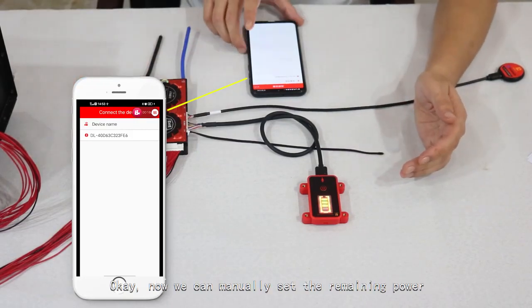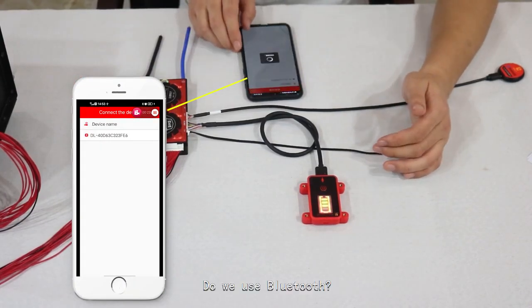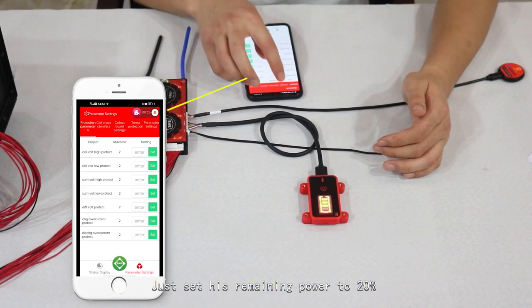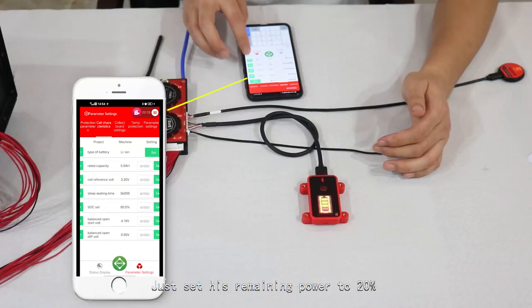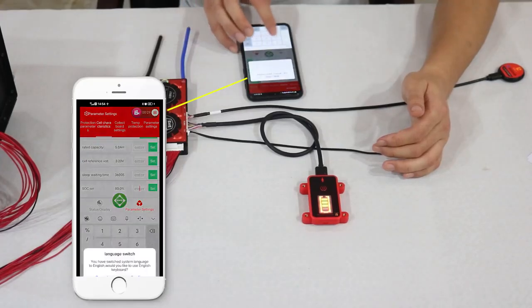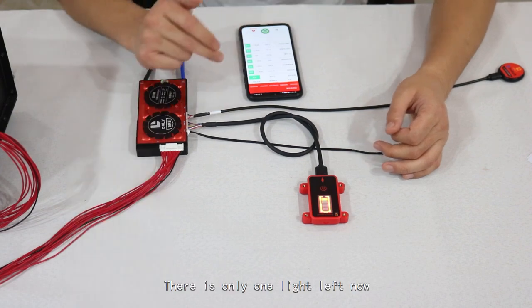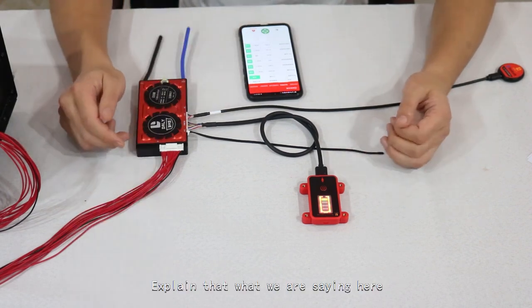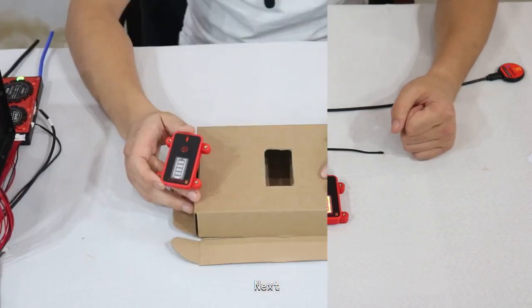Now we can manually set the remaining power via Bluetooth and see if the power display on the board will change. We set the remaining power to 20%. There is only one light left now, confirming that the display on this circuit board is working normally and correctly.